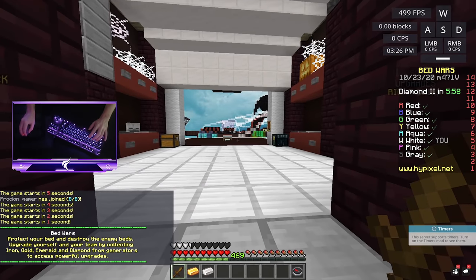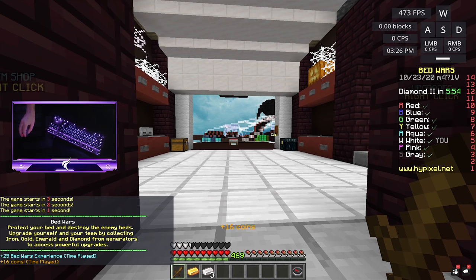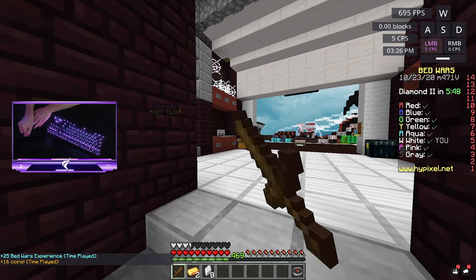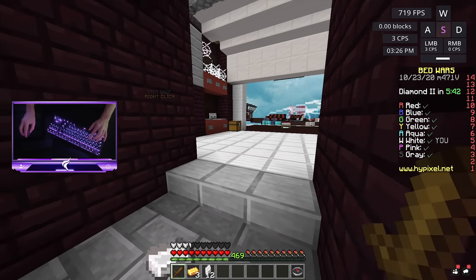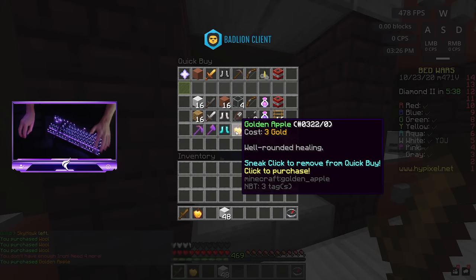We're on Screenway now, and look — I can actually jitter with this thing. I'm getting 13 CPS, that's pretty good, because the pressure it takes to press one button down is very, very high, and this DPI is insane.